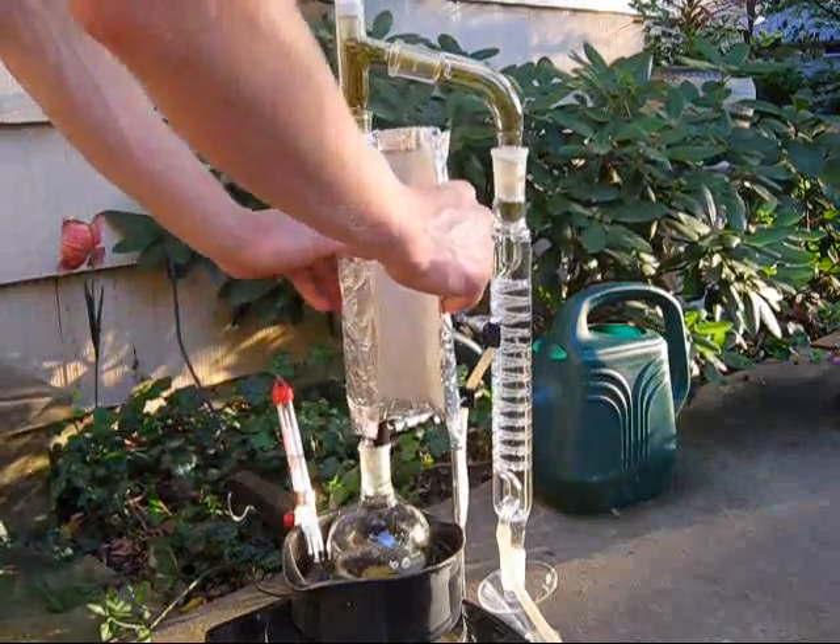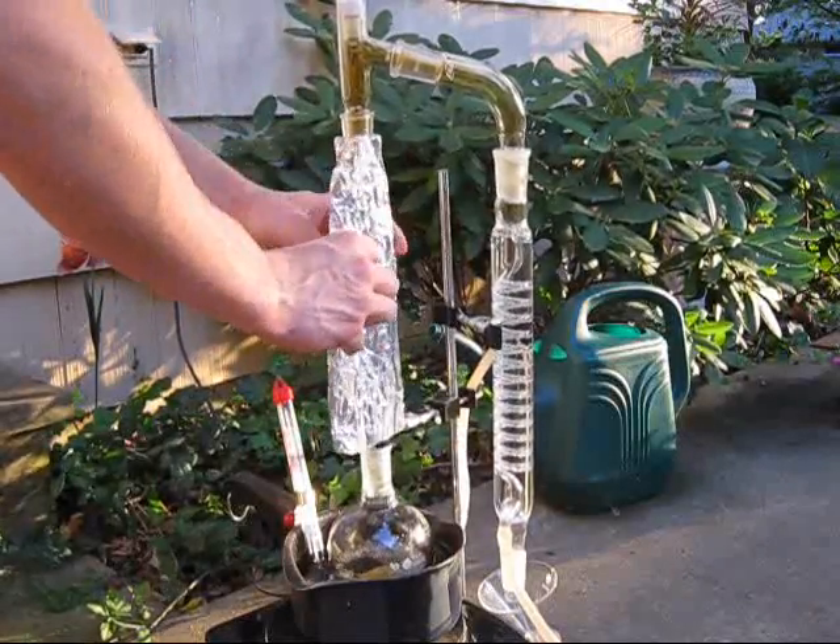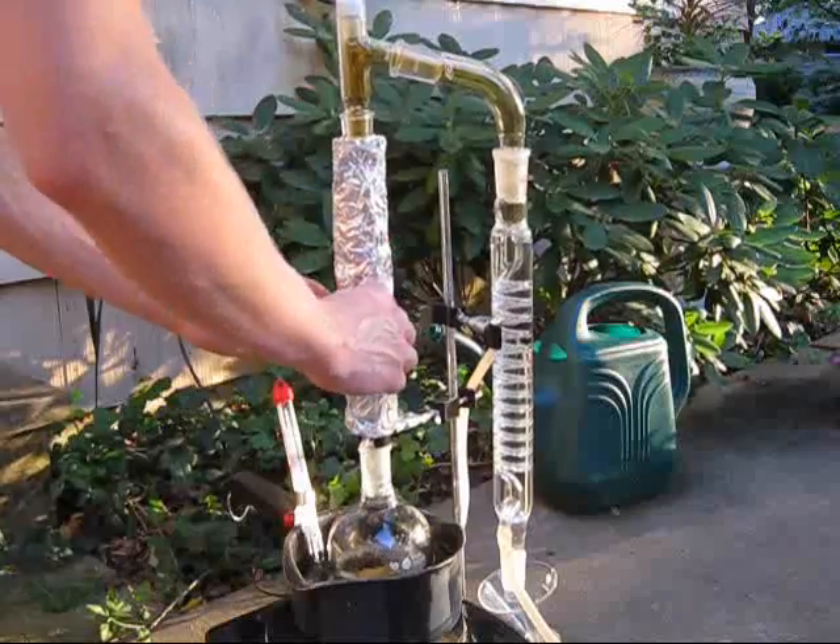My condenser was fitted with a fractionating column, which was refluxing and slowing the process, so I insulated it with a layer of paper towels and tin foil to keep it warm.